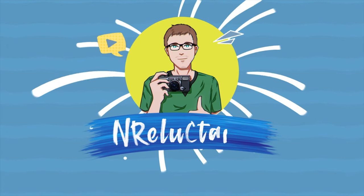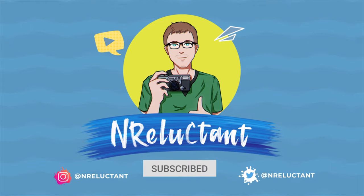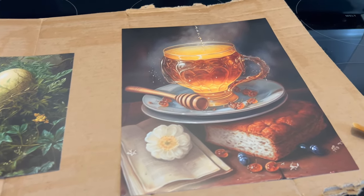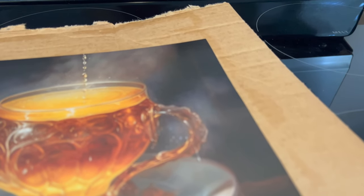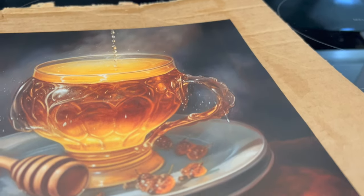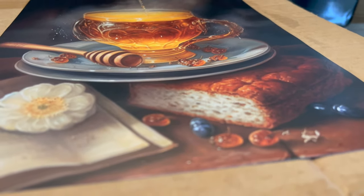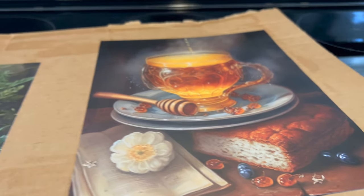Welcome! Today we're going to be creating a fantasy cottage themed bedroom and you'll be shocked exactly how easy this is to do and how much fun you can have getting creative. You don't have to be really technically skilled to do something like this. First we're going to use MidJourney, which is artificial intelligence, to create some completely original fantasy themed pictures.